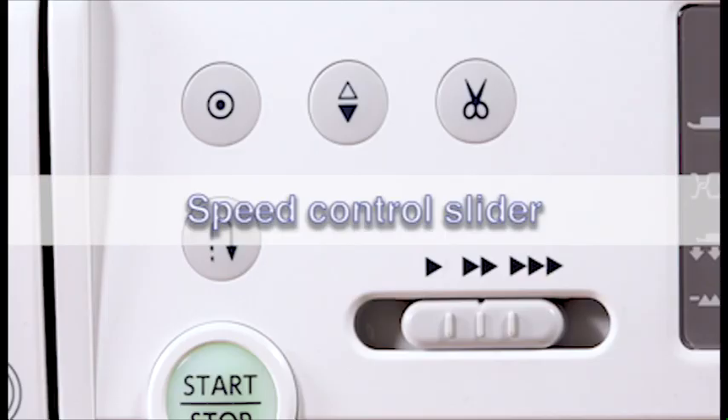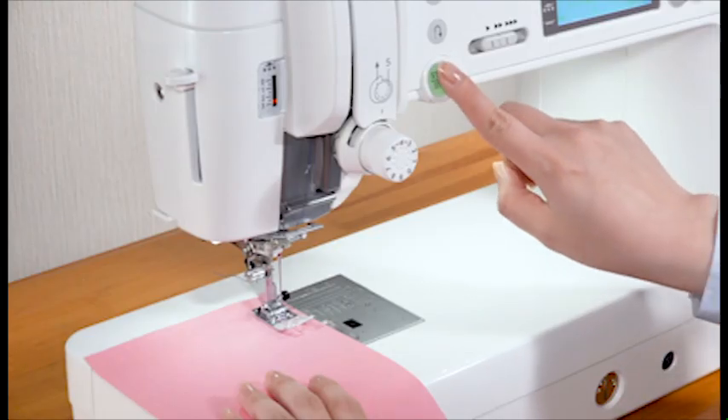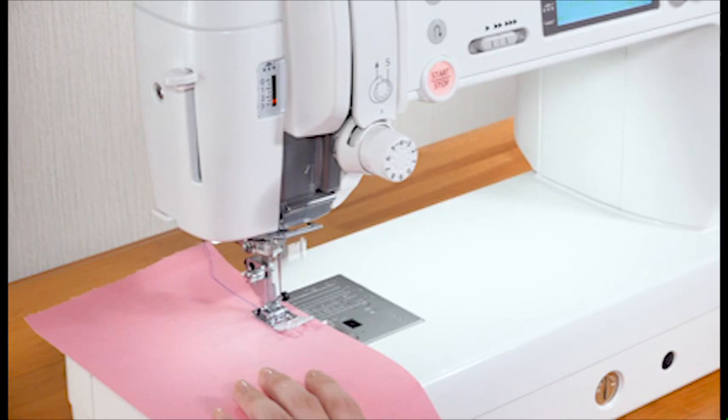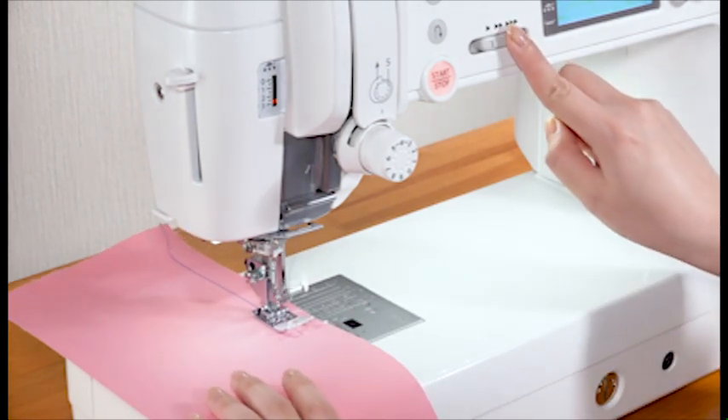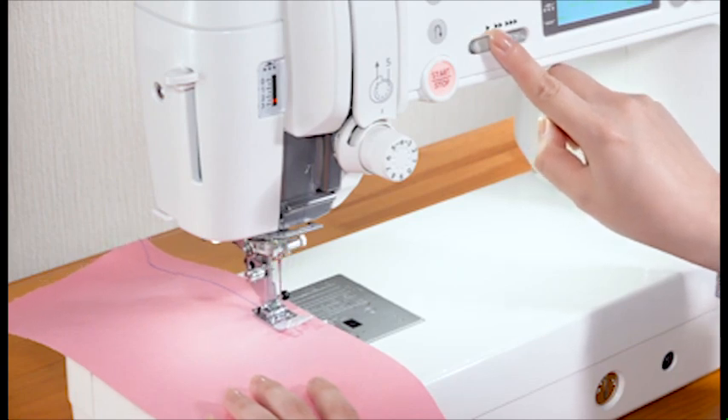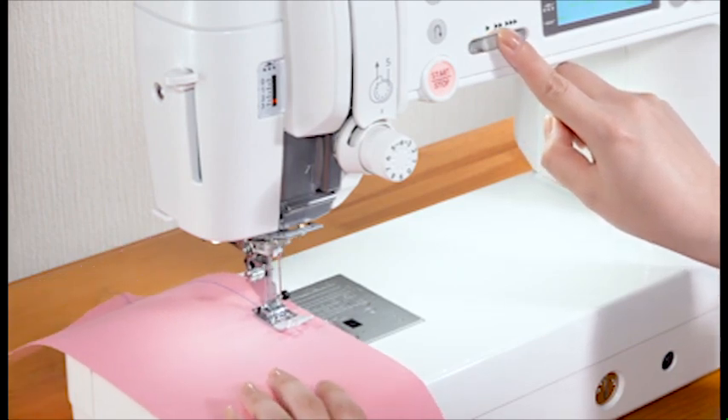Speed control slider. The speed control slider sets the maximum sewing speed. To decrease the speed, shift the slider to the left. Shift to the right to increase the speed.